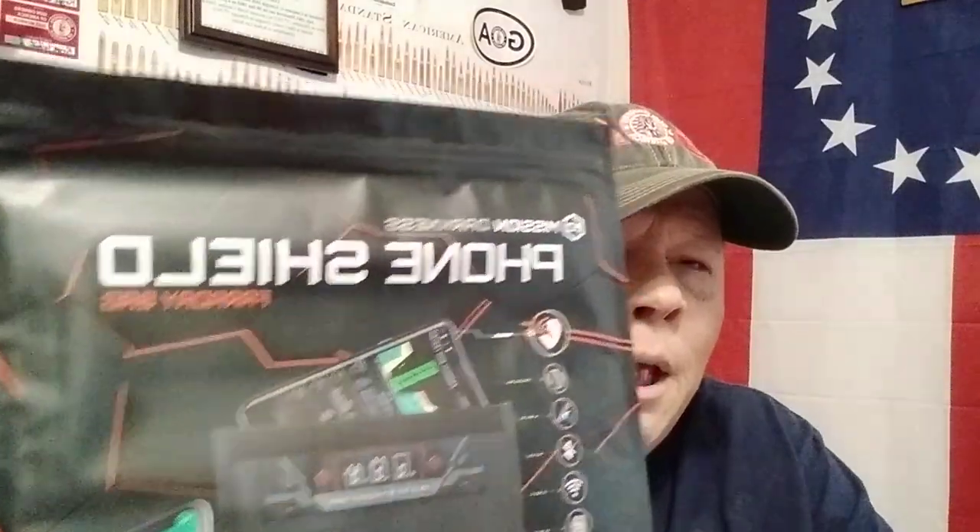I looked at some other Faraday bags — some companies want $50 for a bag that's smaller than this one. This is the Mission Darkness Phone Shield, and it's $25, so I could have basically bought two for the price of the other ones I looked at. This has two layers of Faraday material on each side, so if I put my phone in there it should not get any signal — it's supposed to block Bluetooth and Wi-Fi and block it all out.